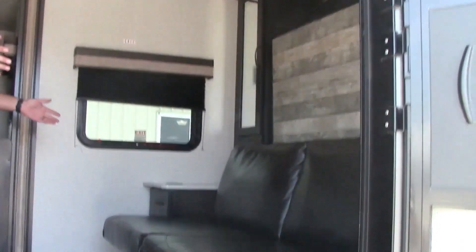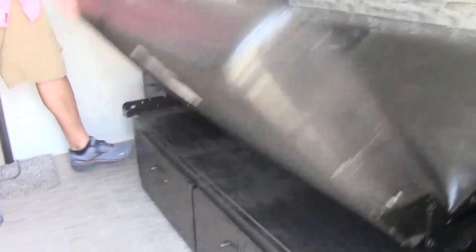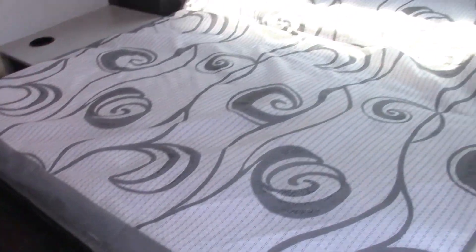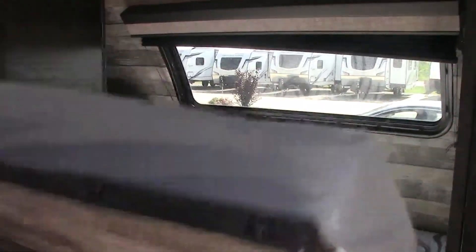It has the sofa area which actually is the bedding area until it folds down. This particular unit has the Murphy bed up front with the nice window.